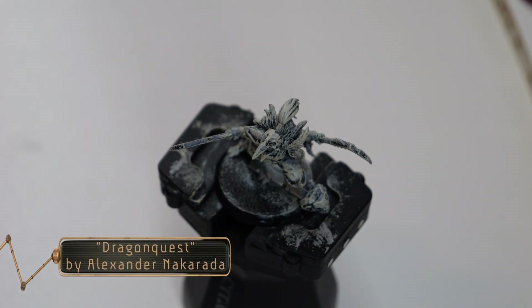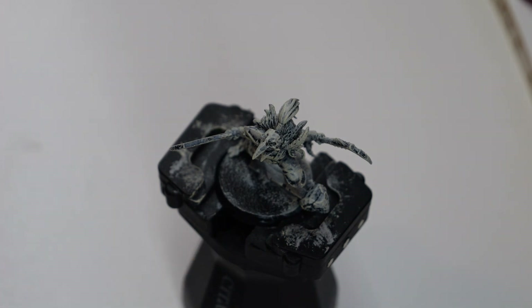Hello everyone, welcome back to the channel. It's a new year and we're going to start things off with a nice simple video painting the Corvus Cabal from the Warcry Warbands.